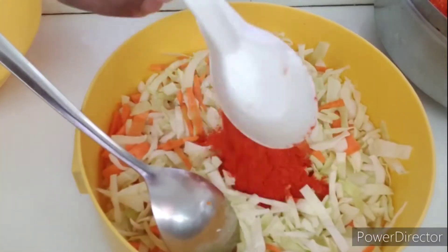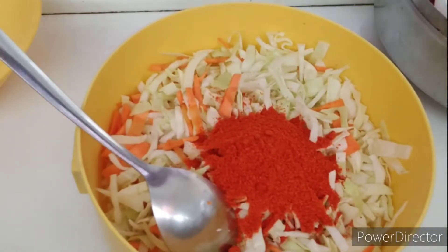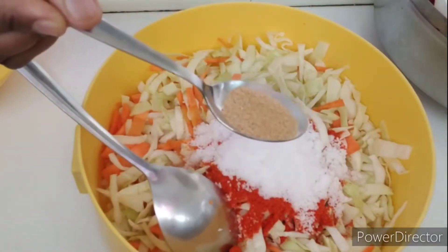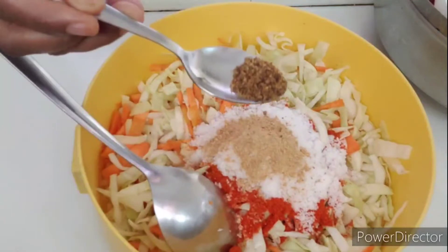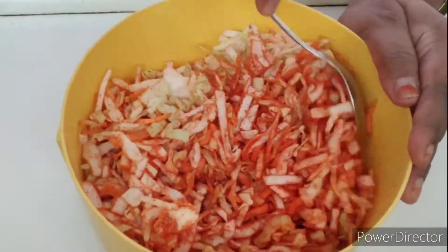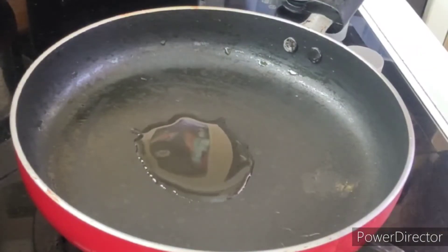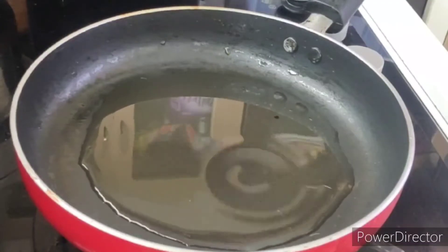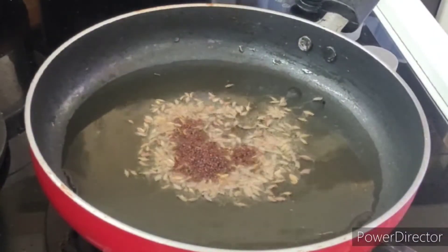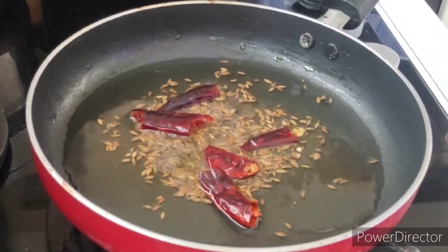Add 1 spoon of salt. Put half a spoon in it. Add some salt.